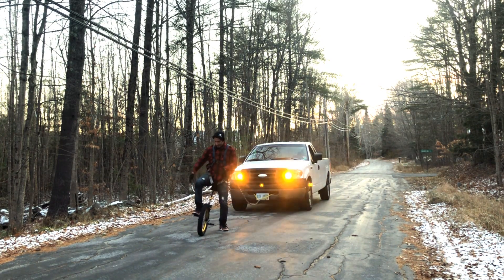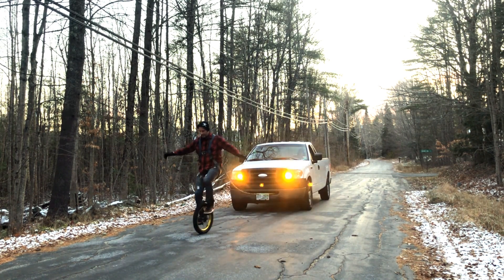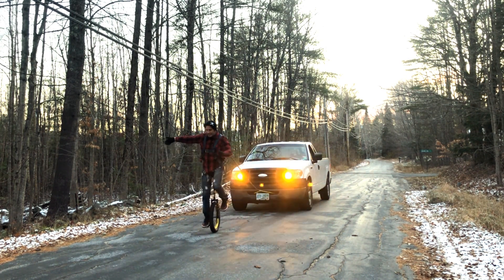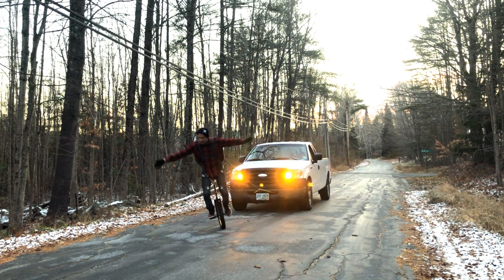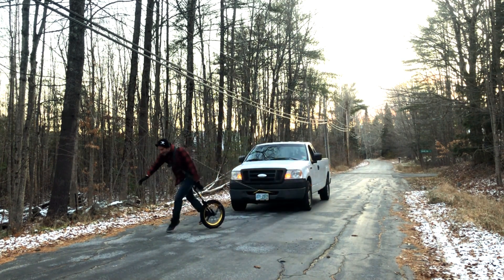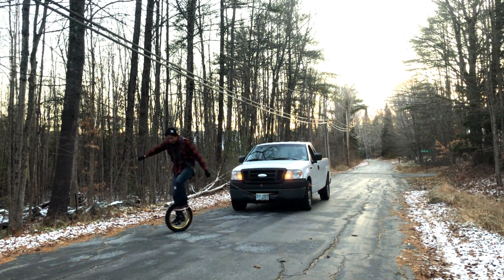Of course, as with most things I try on the unicycle, it was not that simple. Starting proved to be very difficult — I simply could not get enough power and momentum to get the truck moving. Even as I was starting to get some power into my pulling, I could not hold a static position on the unicycle without falling off.